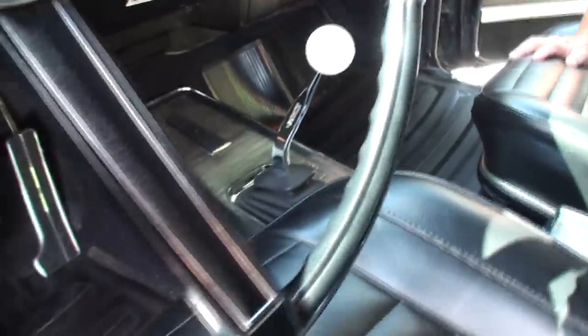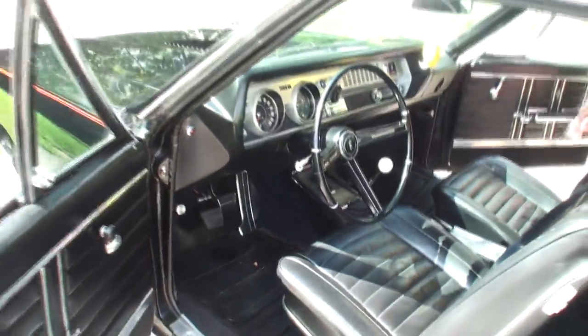There's the center console featuring the shift pattern. That's why I went with the white ball without the shift pattern on it. Let's open up the hood.